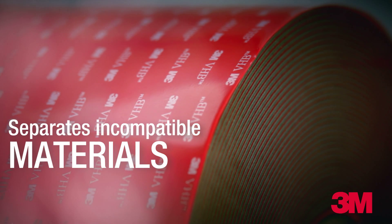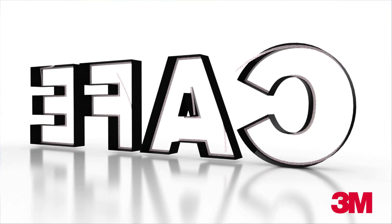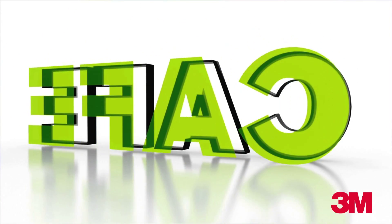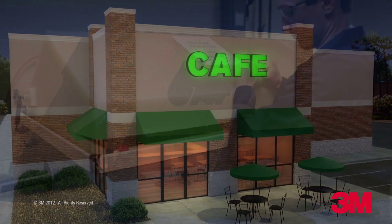Metal fasteners corrode due to galvanic incompatibilities. 3M VHB tape eliminates the fastener and creates an insulating gap between the two bonded materials. Even when exposed to harsh environments, the bond remains strong and durable.